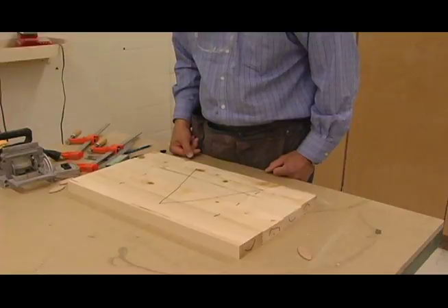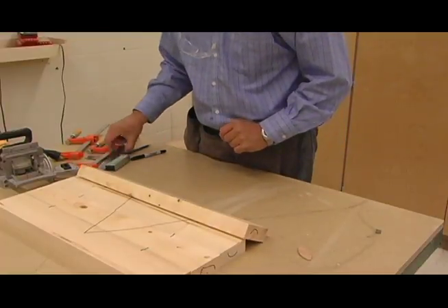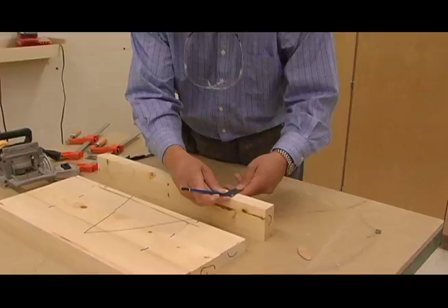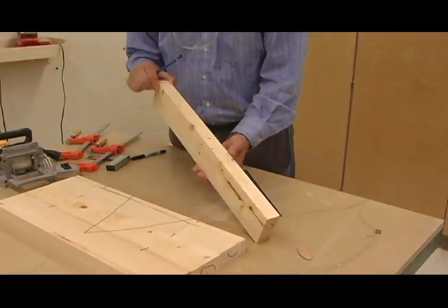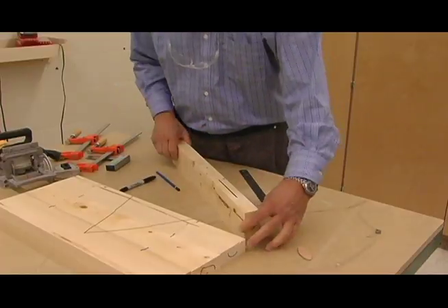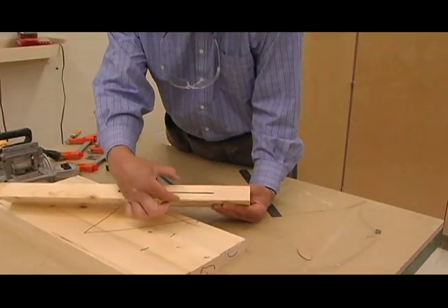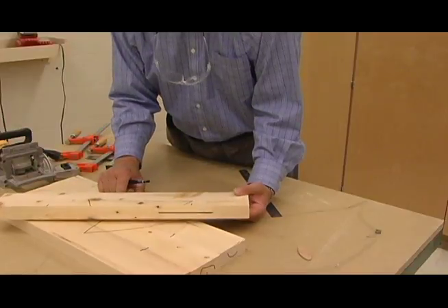Now the next thing we want to do is cut our biscuits. We want to measure halfway into this piece. This piece is an inch and a quarter, so half of that is where we want to be marked. We only have to do it on one piece — we don't want to do it on both because we might get different measurements. Just put that mark in the middle, halfway up, halfway down. It all depends on the thickness of your material. That's going to allow us to set up the biscuit joiner.